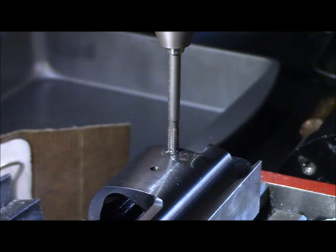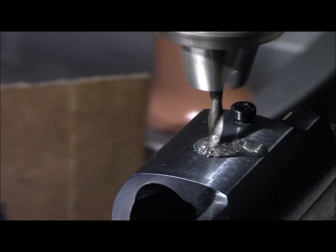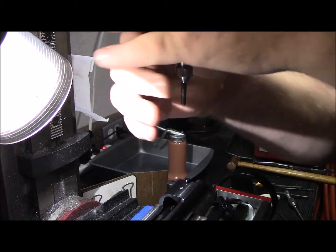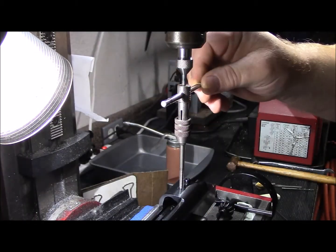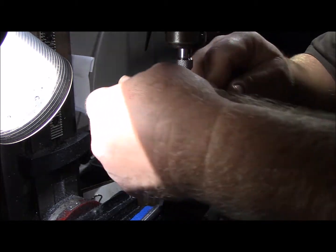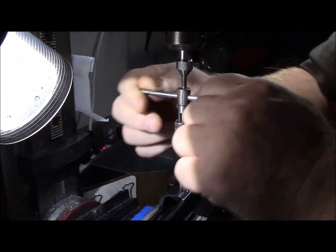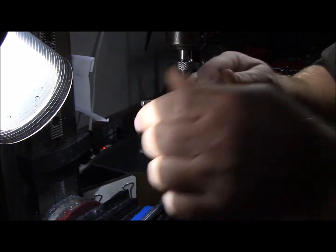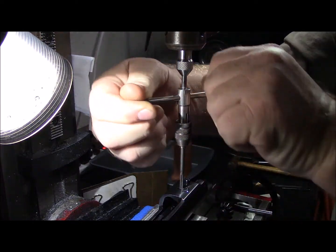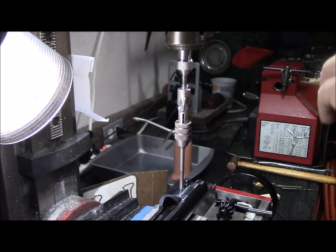Nice and slow - I think it's pretty darn close. This one's a little rougher than the other one. It's cutting and I can feel the chip backing out and snapping off as I reverse, but it just acts like it's having a really tough time. Last thing I want to do is get this tap stuck in the receiver. There we go, finally through.